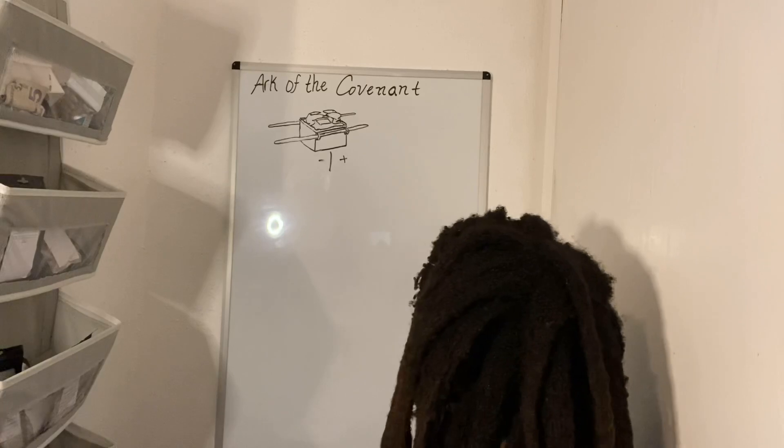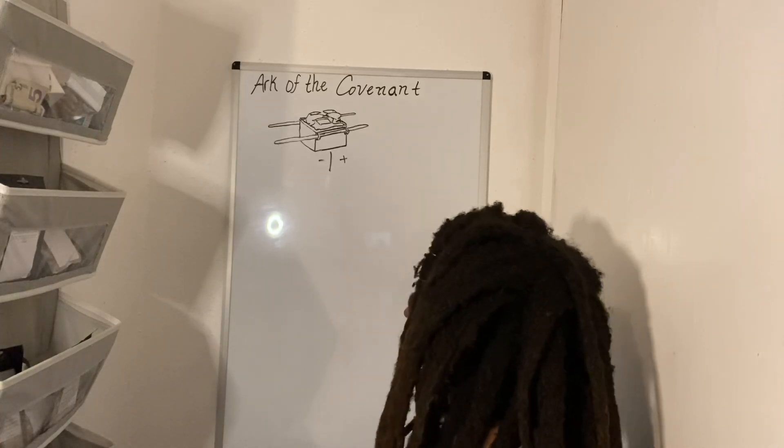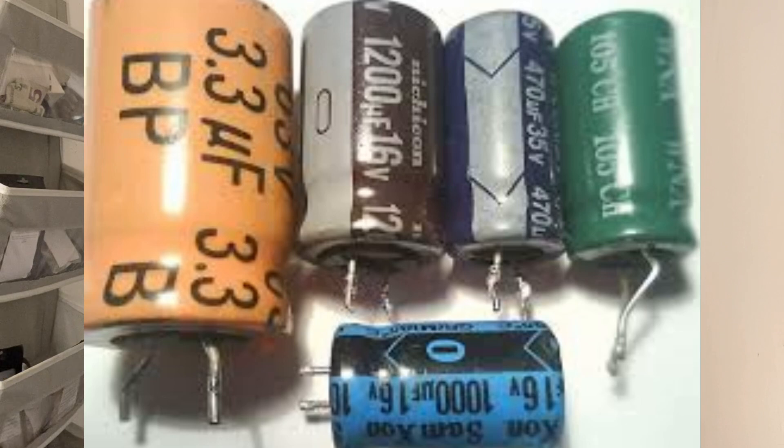A capacitor or electrical condenser has two terminals that stick out of them, with a positive and negative charge.